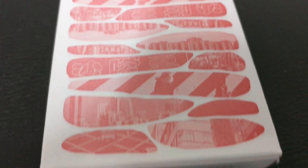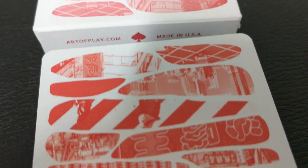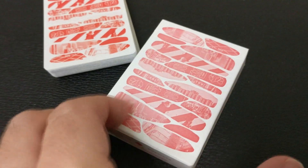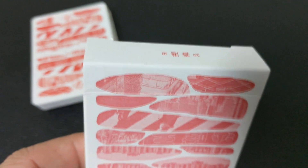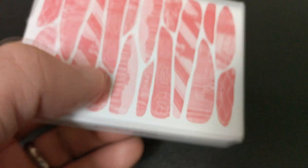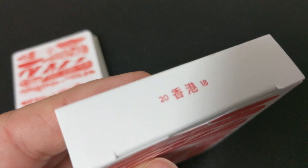You probably saw my other Cardistry Con video just recently — that one is for the Tally Ho Hong Kong edition. This is the 2018 Cardistry Con deck from Art of Play and Bicycle. There are more of these than the Tally Ho's; this was a 4,000 deck print run and as of this filming, you can still find them at Art of Play.